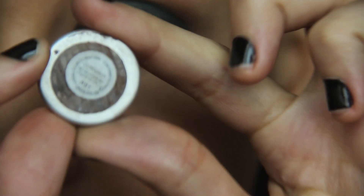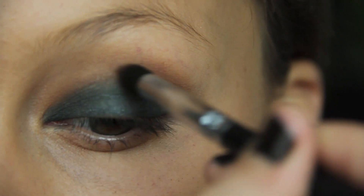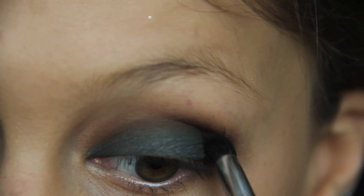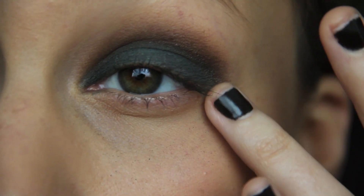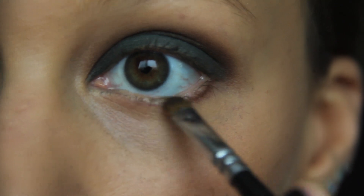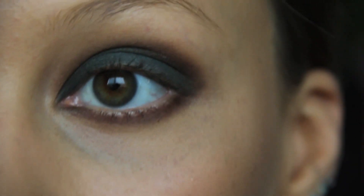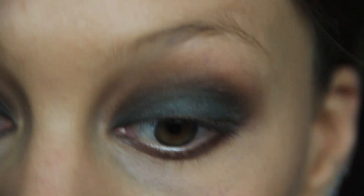I'm moving on to Corduroy from MAC. This is going to be our second crease color, and I'm putting this on with a precise crease brush, sweeping back and forth following my eye socket, adding the color until I get the darkness that I wanted. Then I'm taking my Sephora Precise line brush and sweeping Corduroy right underneath my lash line, all the way up to the tear duct and connecting. Now I take a fluffy blending brush and blend out any harsh lines from the crease color.